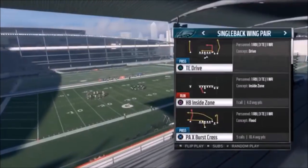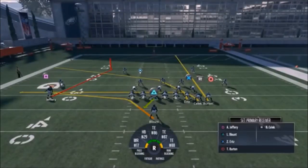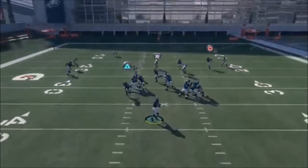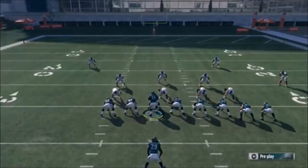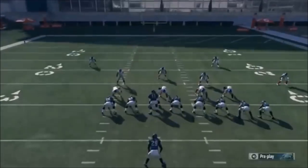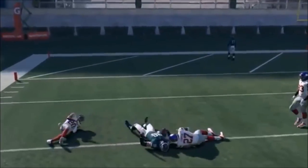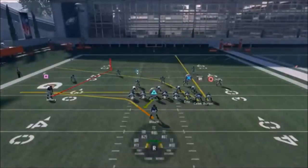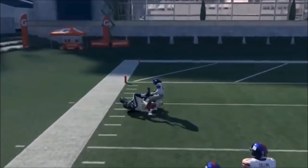Next up out of Single Back Wing Pair, we have the PA X Burst Cross. All you really want to do is put your R1 route on a drag and put your circle route on a streak - it's good against Cover 3. You're playing a flood concept to the outside; the running back is going to be the best option. In zone coverage, the drag route takes the linebacker and the running back will typically be open in the flat. You have three levels of passing, and the circle route is really good if you see Cover 3.